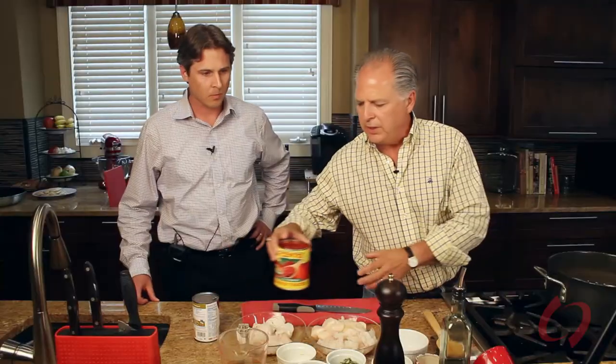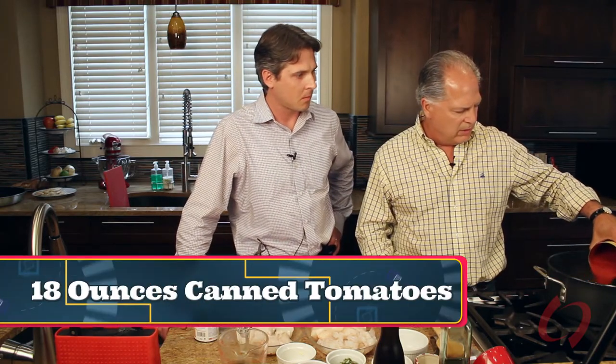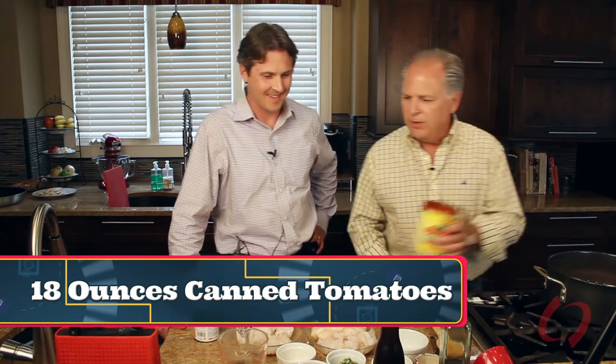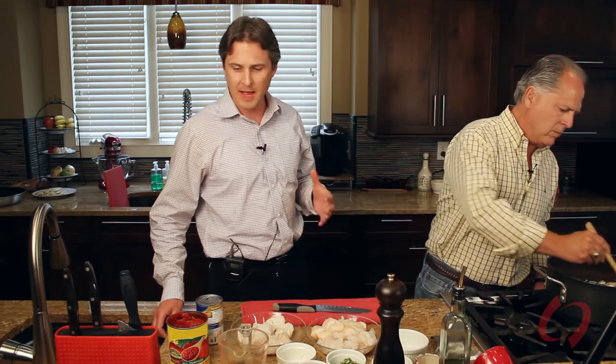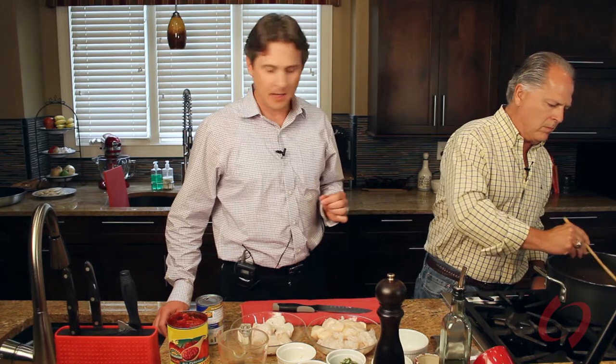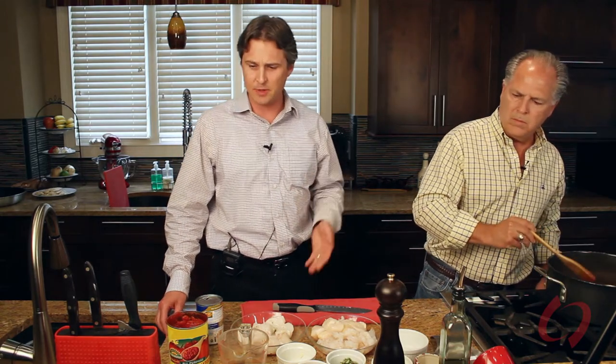Now we're going to start with a 28-ounce can of Italian tomatoes — they tend to taste a little better; they're grown in volcanic soil. I just learned there's a lot of potassium in this, so instead of using the full 28 ounces, we're going to use about two-thirds of that. Then we're going to substitute some of that with low-sodium chicken broth just to make sure we have enough liquid. If you break this down into a lot of different servings, it doesn't turn out to be that much potassium per person. And if you really have to limit potassium, you can adjust the ratio of tomatoes versus chicken broth and it'll turn out delicious anyway.